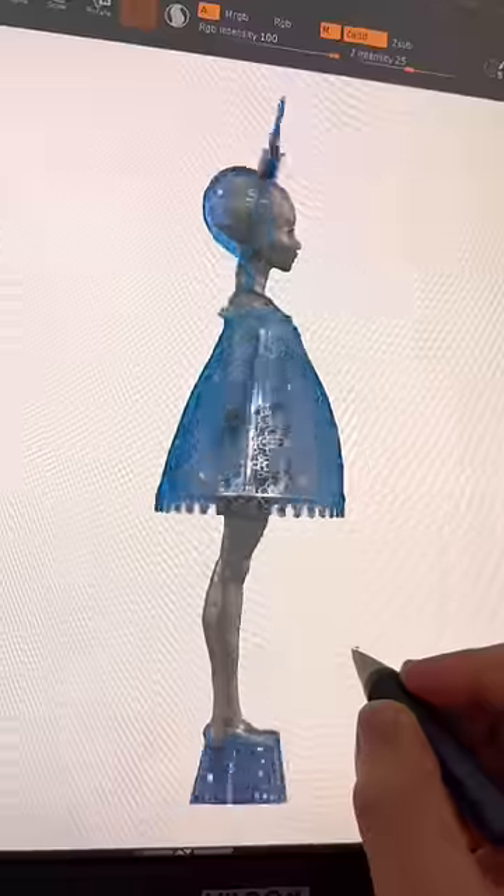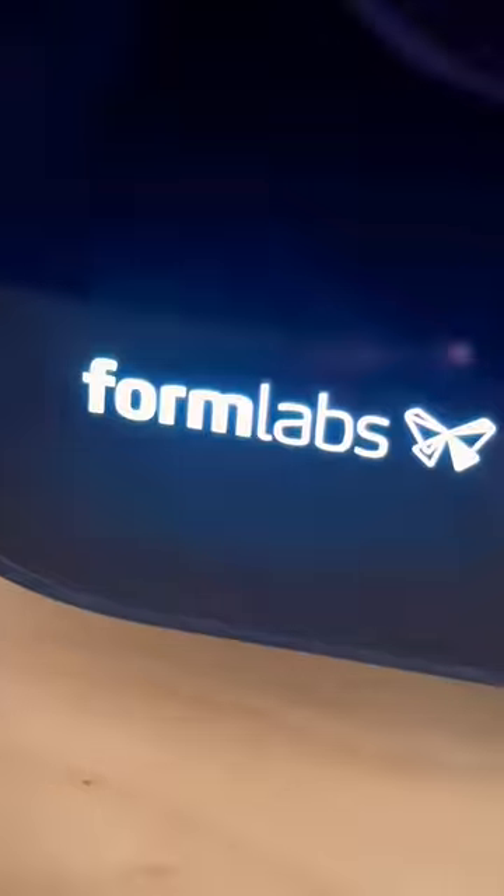I've always been obsessed with the idea of a dress made of glass, so I created one for Pigeon Doll with my new 3D printer from Formlabs in clear UV resin.